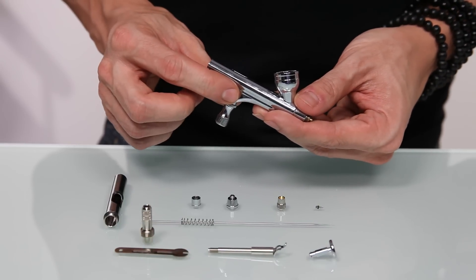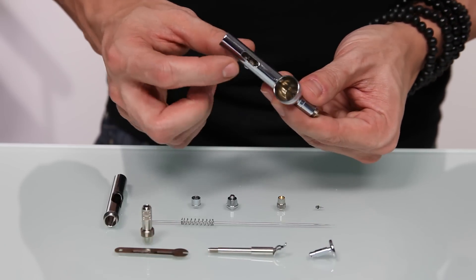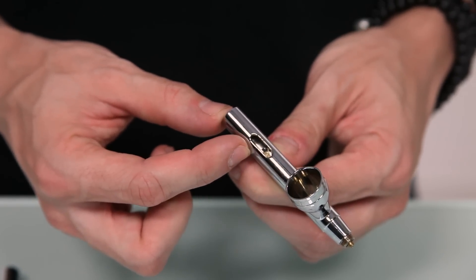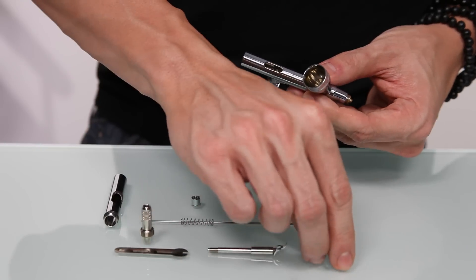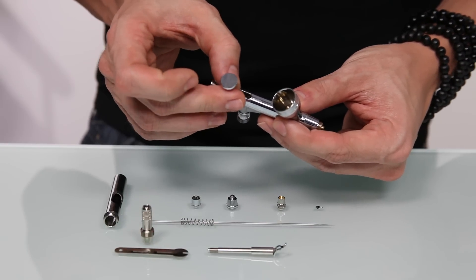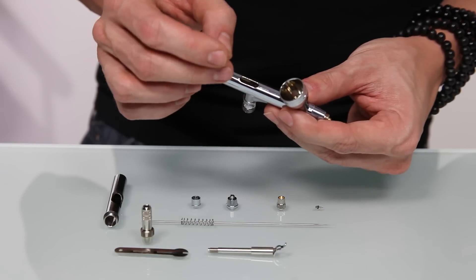The first thing you want to do is take your body of your airbrush and locate the piston. If you look through the small hole on the top of the body, you'll notice a small gold circle. That's the piston, and that's where the base of the trigger will rest. Make sure that the grips of the trigger are going to face forward towards the cup.